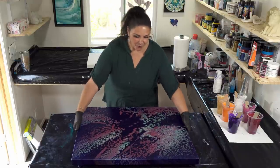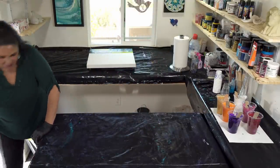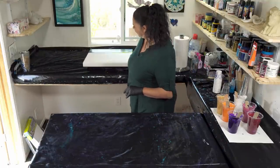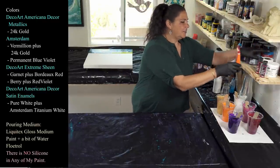We'll definitely be playing with pearl pours more in the future, but not today. Let me show you what we're working with. We have a 20 by 20 gallery wrap canvas with the back taped and push pins in. Let me show you the colors.